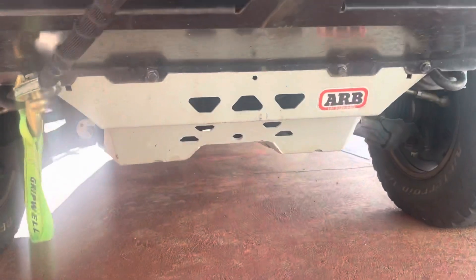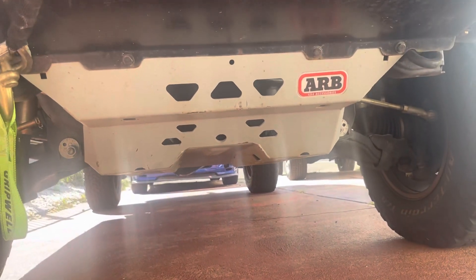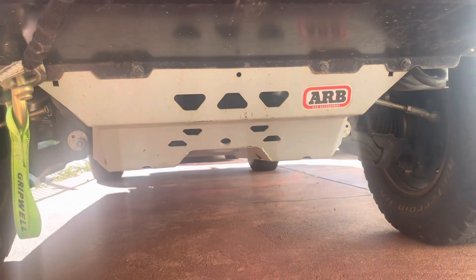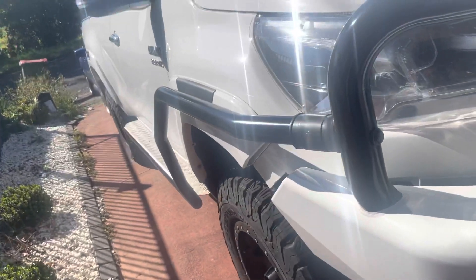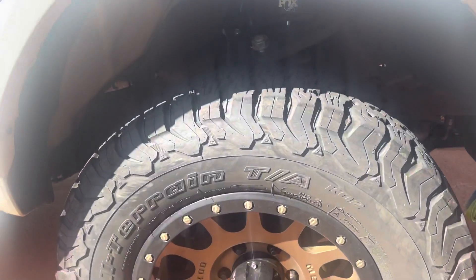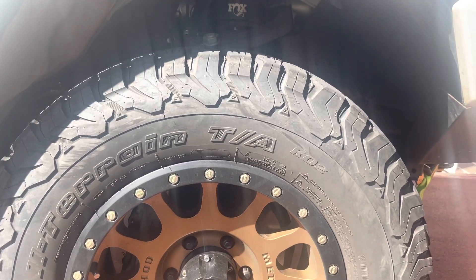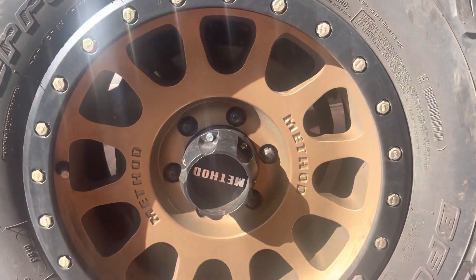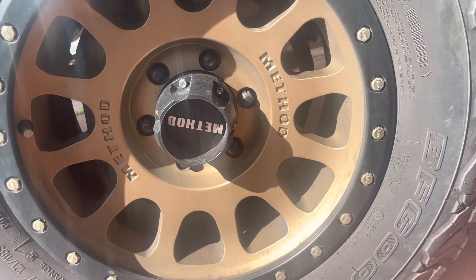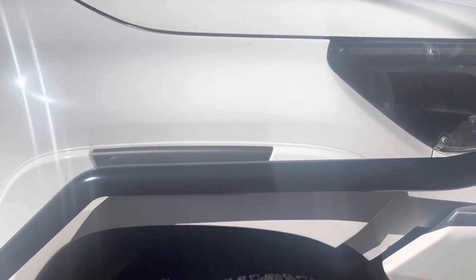I put some ARB bash plates on for underbody protection — I paid 850 for those. I also put BFG tires on it, 350 dollars each, and some Method wheels at 500 each.